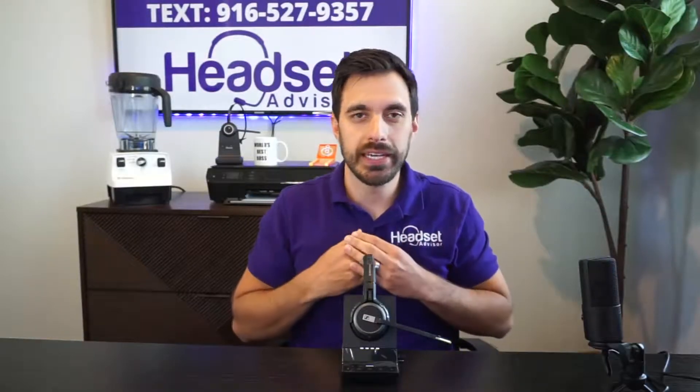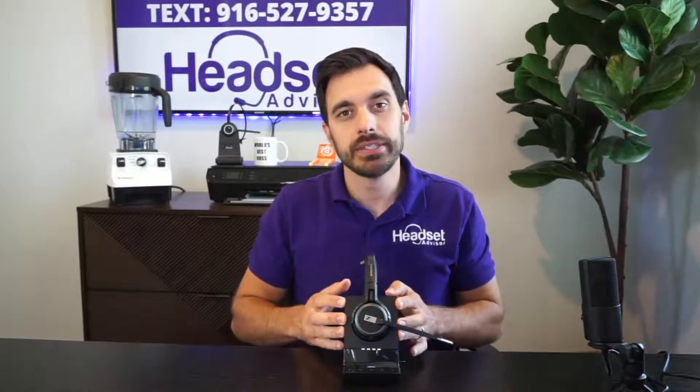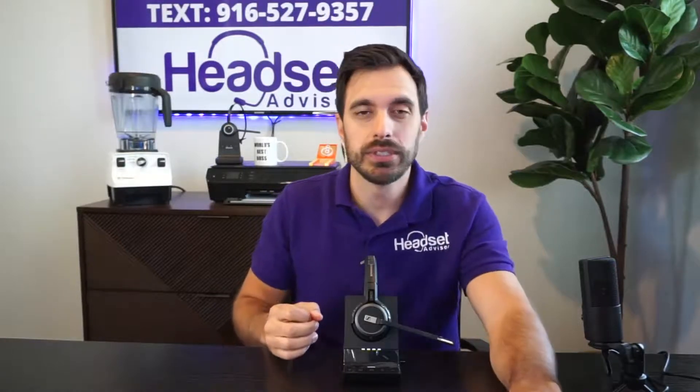Hey everyone, David here with Headset Advisor. Hope you're doing well today. In this video we are going to explain the difference between all the EPOS Impact Series models. There are 12 different models and it's really confusing, so this video is going to break it down and make it nice and easy for you. So let's get started.